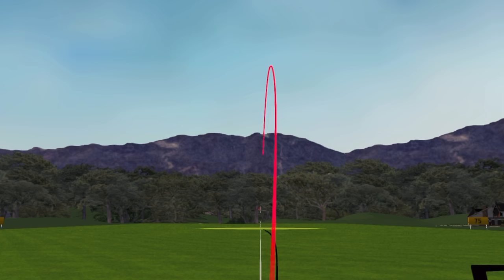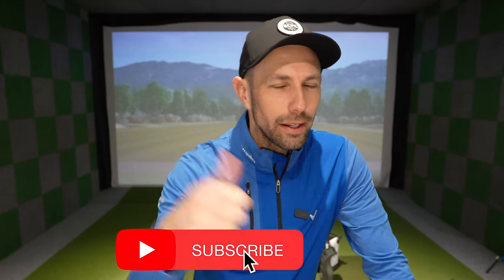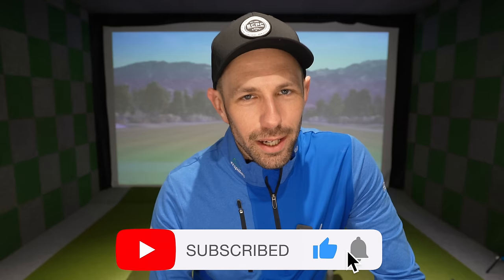Let me know if that helps your iron play and approach play, and if you start hitting more greens and striking the golf ball better — I'd love to know in the comments down below. Thanks all for watching, and just a reminder: if you're not subscribed already and you're enjoying the content, hit that big red subscribe button, hit the thumbs up as it helps the channel, and turn that bell on so you get notified of when I upload all my new videos. Thanks all for watching — I'll see you in the next one.